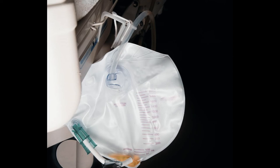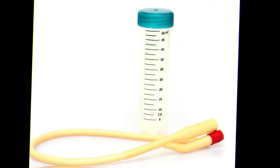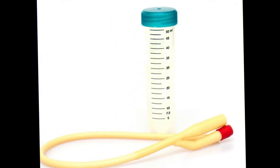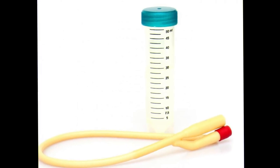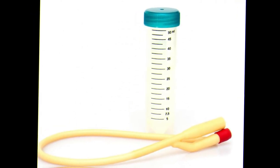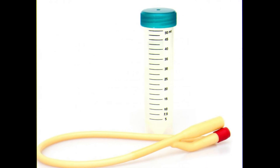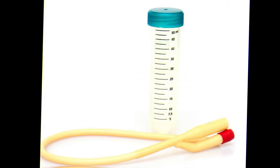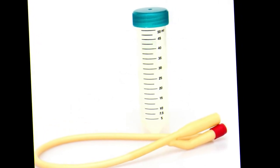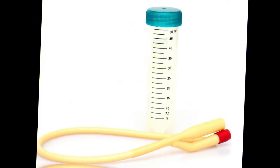Many medical equipment manufacturers produce curved catheters along with supplies and accessories such as urine collection bags. The devices are stocked in hospitals and clinics, and patients who need to use them at home can order them through medical supply catalogues or obtain them directly from their doctors.